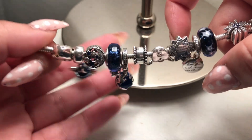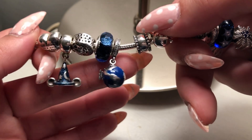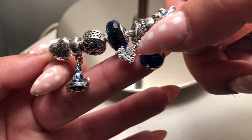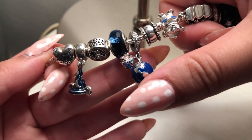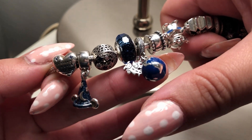Here we have the globe charm, also a Disney park exclusive. There's a mini dangle — a plane with Mickey inside — and I noticed that the dots on the charm represent the locations of the different Disney parks around the world.